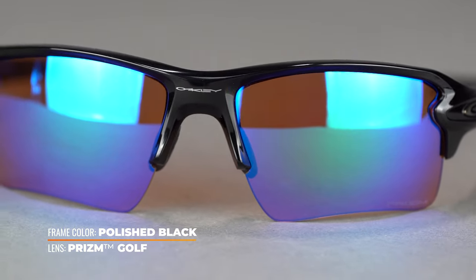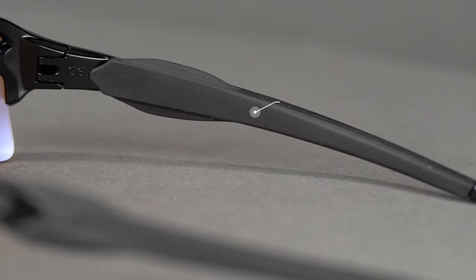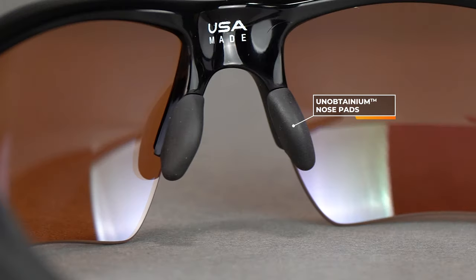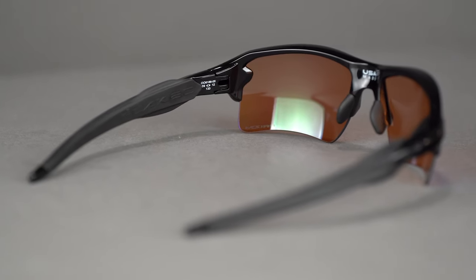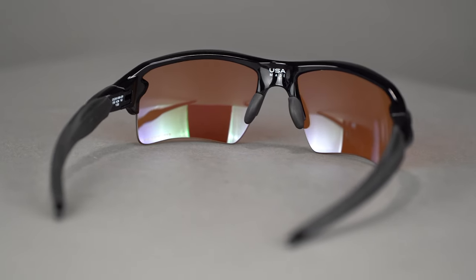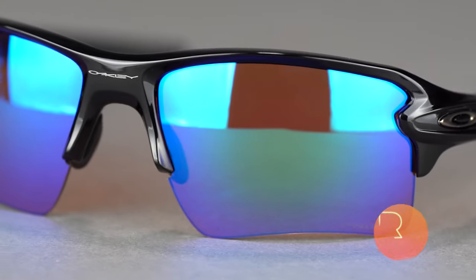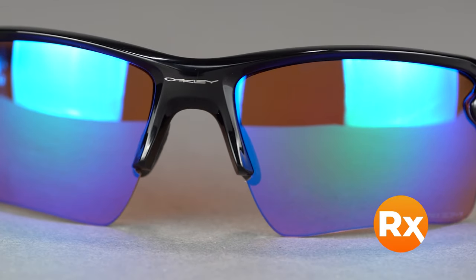These glasses have that three-point fit system — the temple goes straight back and hugs your head very gently. There's plenty of rubberized Unobtainium grip all over the temples and the nose. It's a super comfortable, flexible pair of glasses with O-Matter frame material. I don't want to say indestructible, but if you break this frame you've got other bigger problems — these things are super durable.